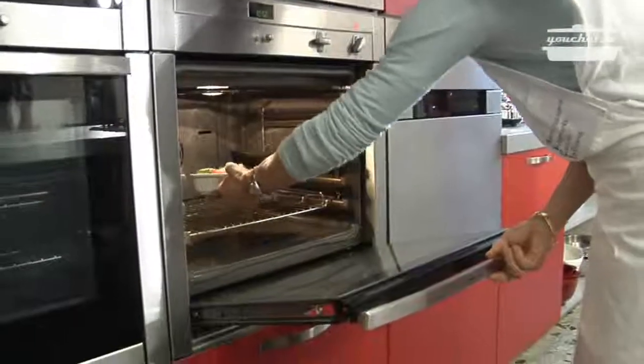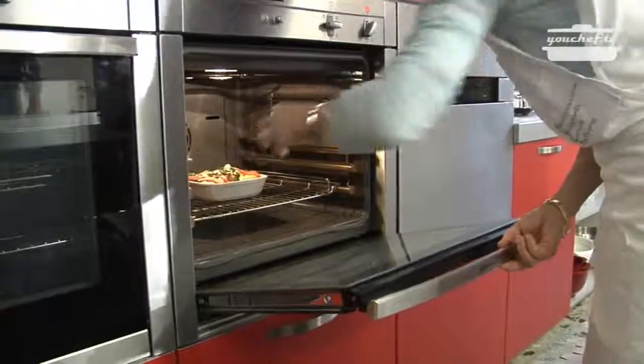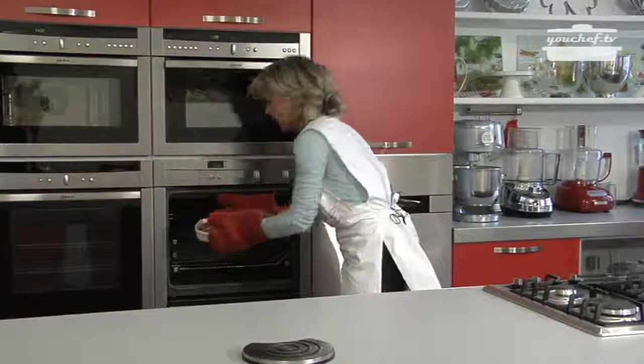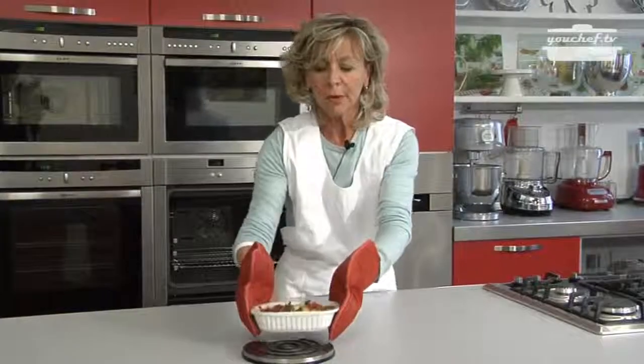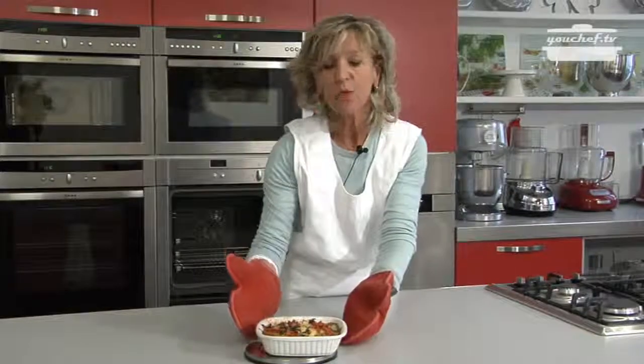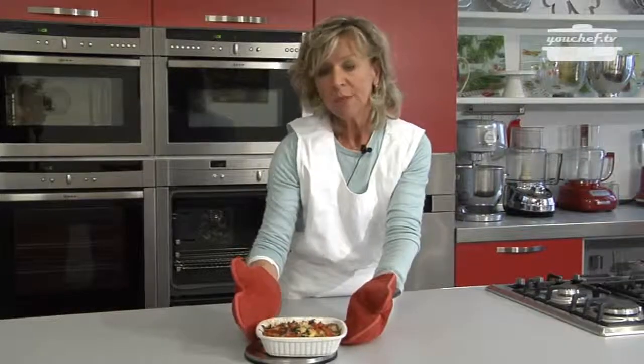The temperature of the oven is already 200 Celsius degrees. We leave the parmigiana inside for 15 minutes. Once the 15 minutes have passed, we can take the parmigiana out of the oven and bring it immediately to the table. It's a very easy, fast, and cheap recipe — the success is guaranteed.